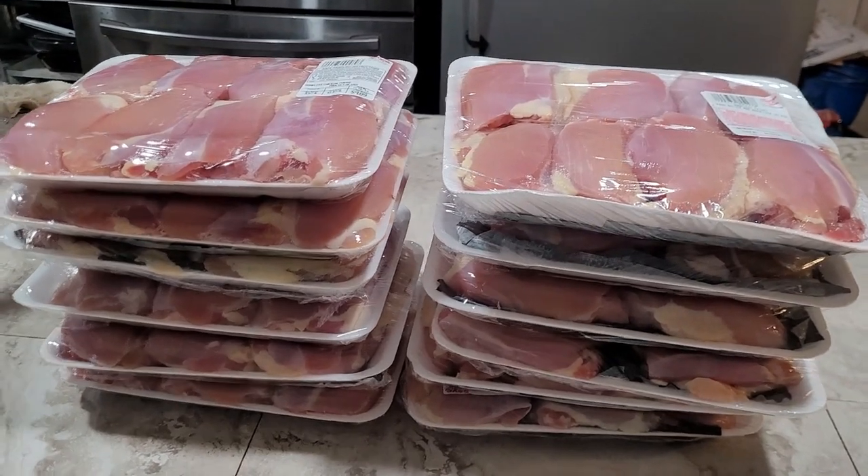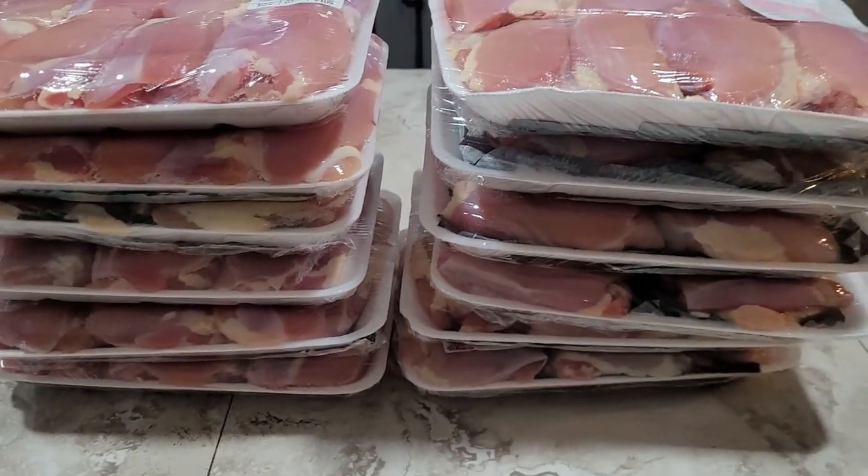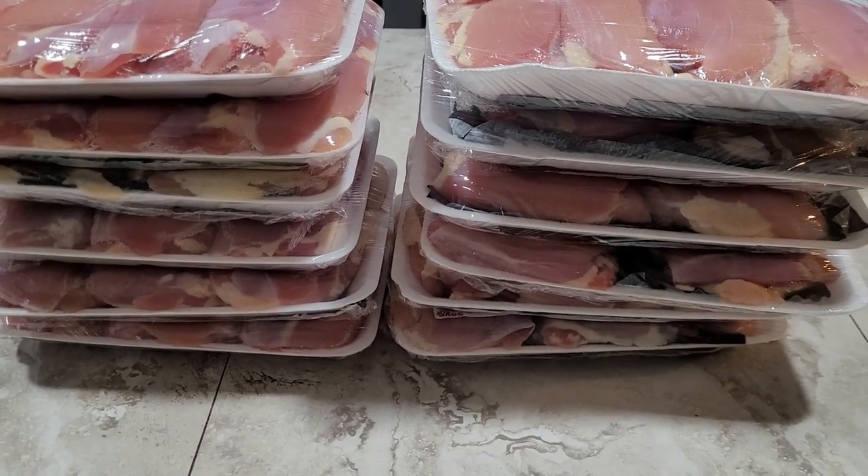A few months ago, I got a really good deal on some boneless skinless chicken thighs, which is something we use a lot of. When there's a good sale I usually buy extra to freeze, but this time I bought even more because I was planning on canning some. But I got to thinking — I don't think I really need a lot more canned chicken thigh meat. I really usually reach for the breast meat more if I'm using plain canned chicken. And I definitely didn't have room in my freezer for all that chicken, so I started thinking about some of the dishes I usually use these thighs in.